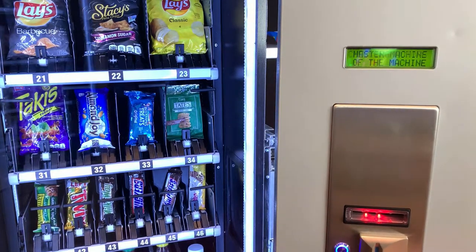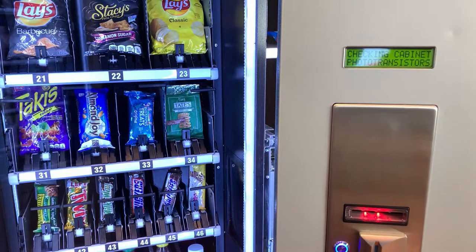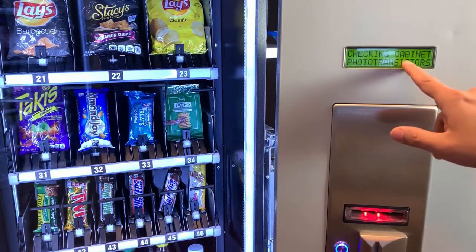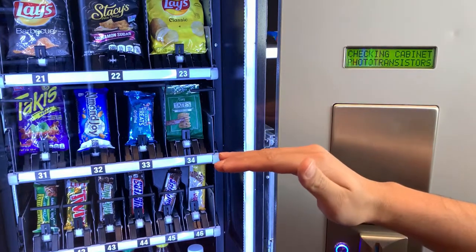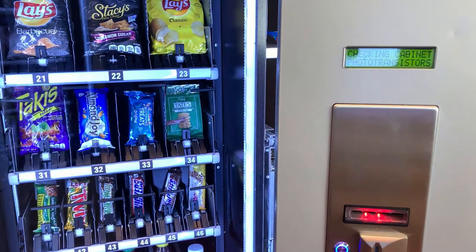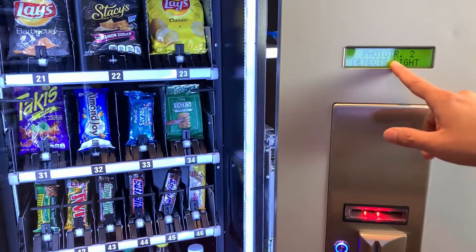The next step is to check the actual sensors that might be causing an issue. We're going to the motors menu — this is the main controller. Press A, and from here we want to make sure all the sensors are running correctly. Scroll with number one and look for the cabinet sensors and transistor checks. This covers the middle sensor for the delivery band position and the bottom sensor. Press A to enter — right now the elevator is all the way at the bottom.